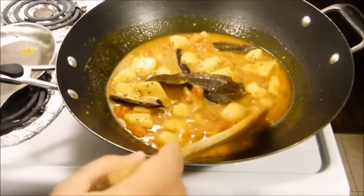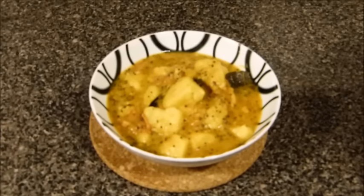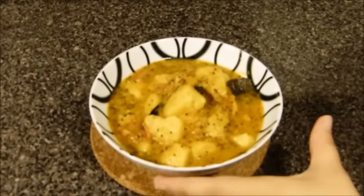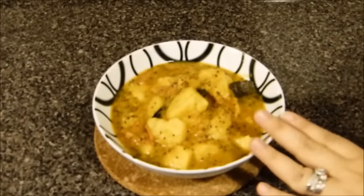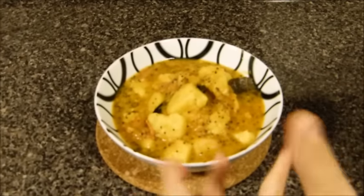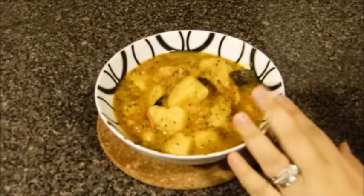It smells delicious and I'm going to serve this for my family. This is an easy recipe for masala potato curry, which is an Indian vegetarian dish. You can serve it with roti, naan bread, afghan bread, a side salad, plain yogurt, raita, or rice if you like — but mainly this goes with bread.